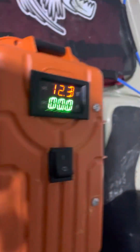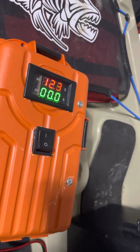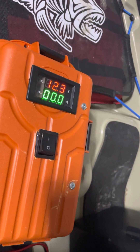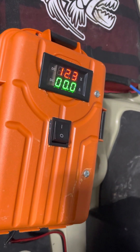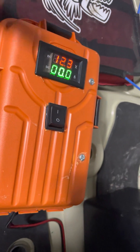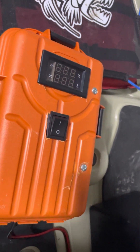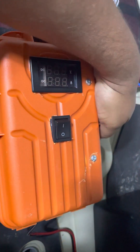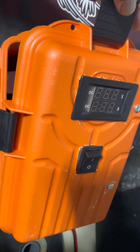When I had this out on the water under load, it was drawing a lot more power than what was displayed there. I'll show you how I got this rigged up inside so maybe you guys can come up with something else.